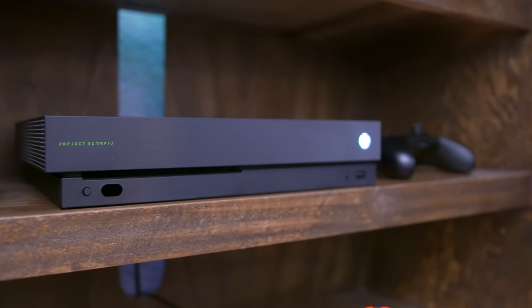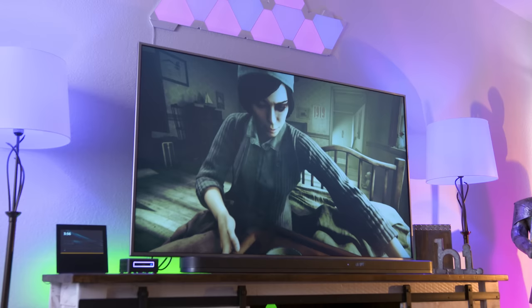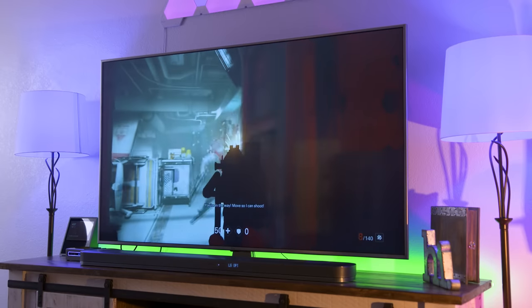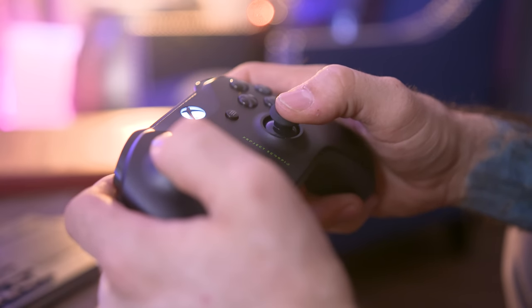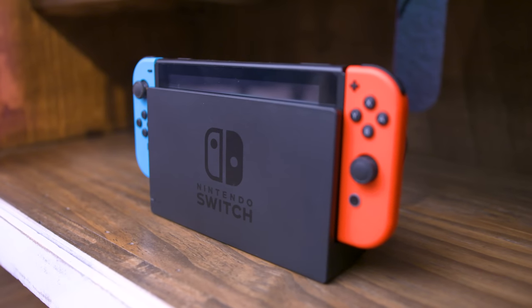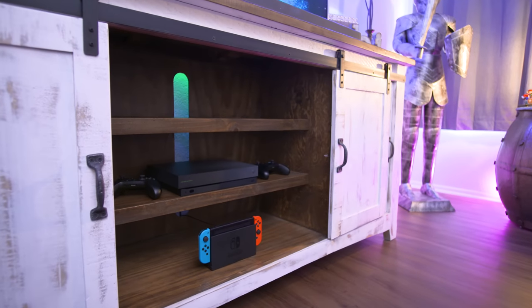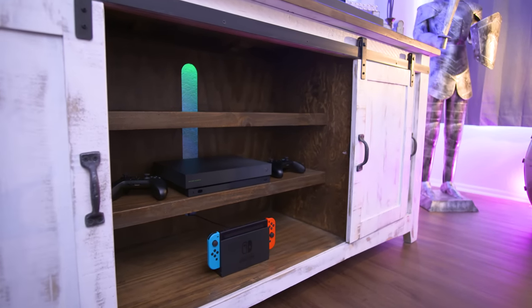As for gaming, I have the Xbox One X Scorpio Edition and I've really been digging into gaming on this beast lately — if you want to see a full review, be sure to hit that thumbs up button. In addition to that, I have my Nintendo Switch hooked up here as well. So not only is this setup perfect for streaming, but console gaming is a win here too.